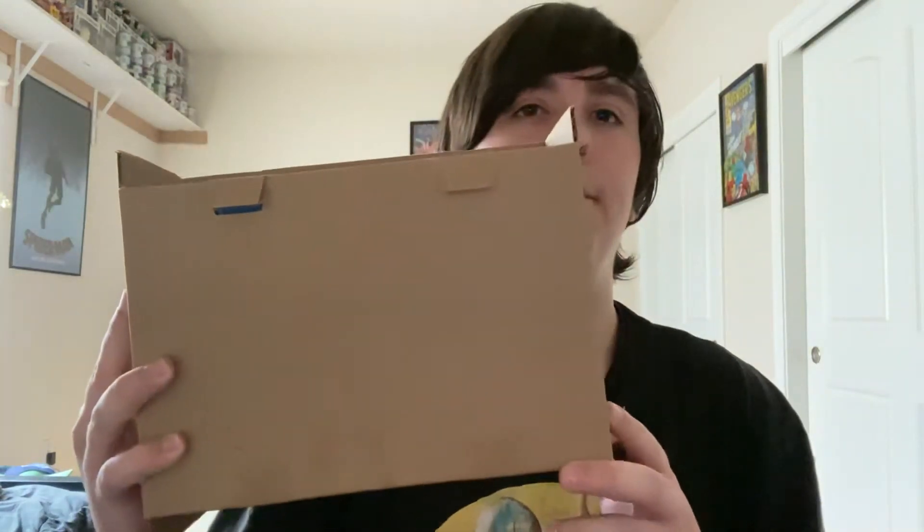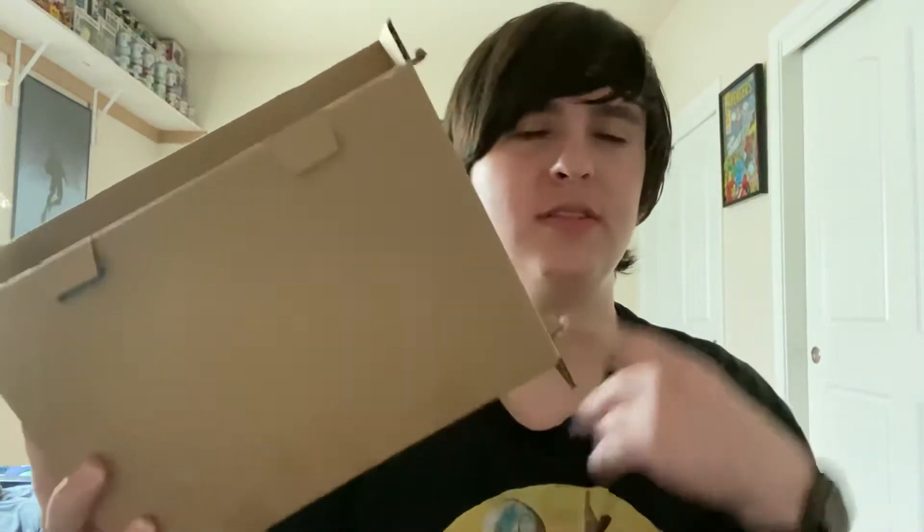This is the box inside the box — the sorter that they shipped it in. Ever since San Diego Comic-Con, they've started shipping in this, and it's just way better. All the figures I've gotten from Funko have just been in way better condition.